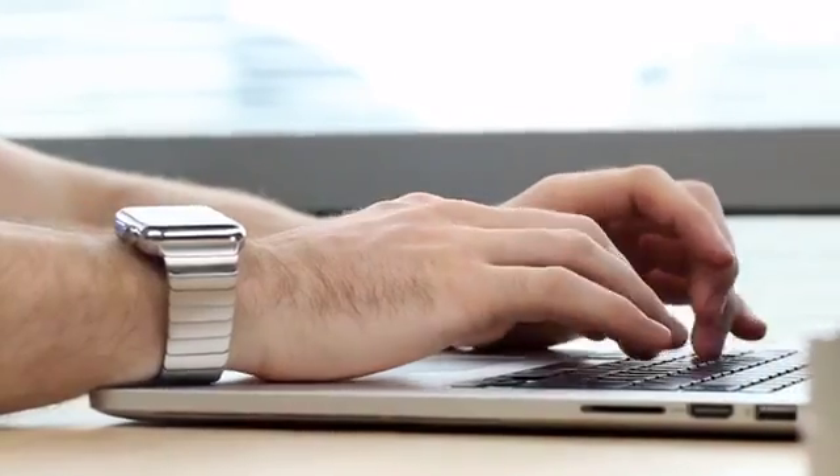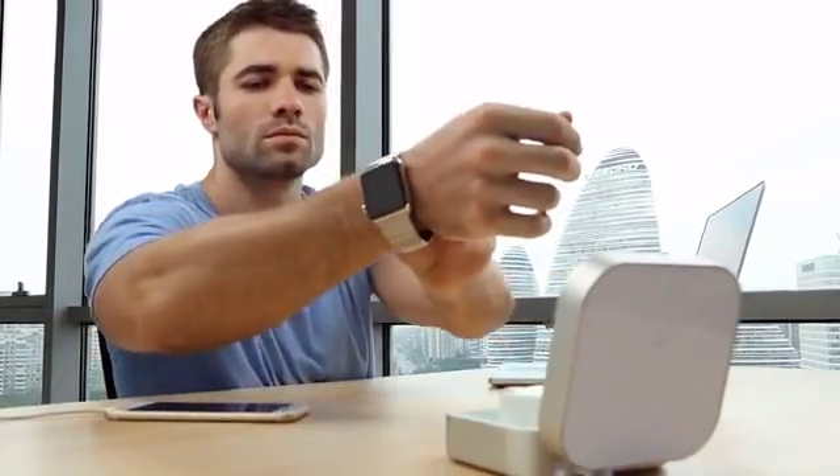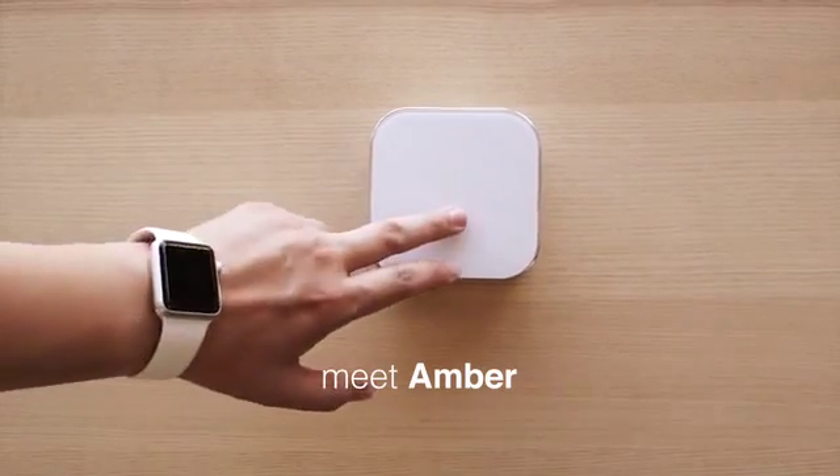Hey Apple Watch users, have you ever wanted a charging case with a built-in battery? Well, we're making one. It's called Amber. Check it out.